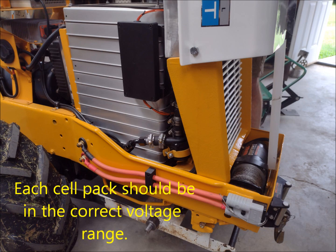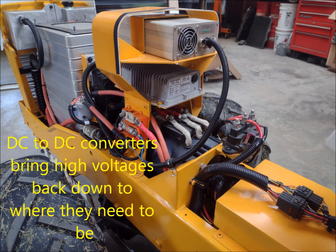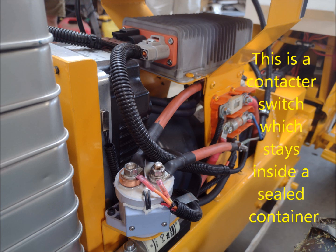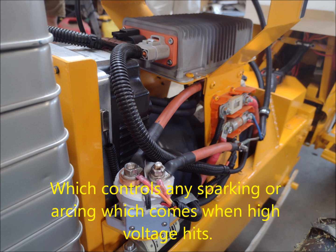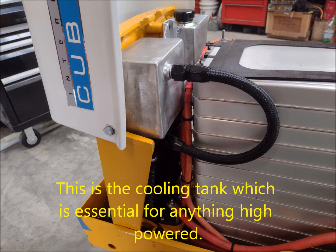You want to keep each one of those cell packs in the correct voltage range. Next we have some more traditional parts, which is a battery charger and then a DC-to-DC converter. The DC-to-DC converter converts the higher voltage pack — say, 96 volts — and brings it back down to 12 volts, which runs the auxiliary powers of the electric conversion. Here we have a contactor switch. That is a very important part. When you connect high-voltage devices, you can't just throw a switch. The switching is contained inside a sealed container and allows the two points to come together and control any sparking or arcing that occurs when high voltage hits other pieces of metal.